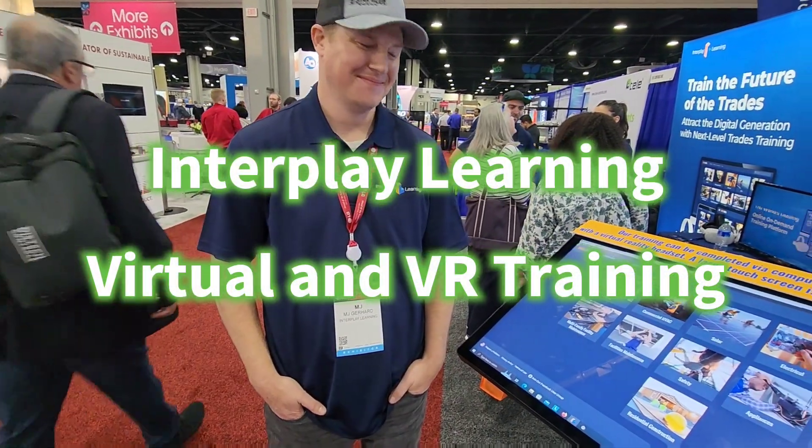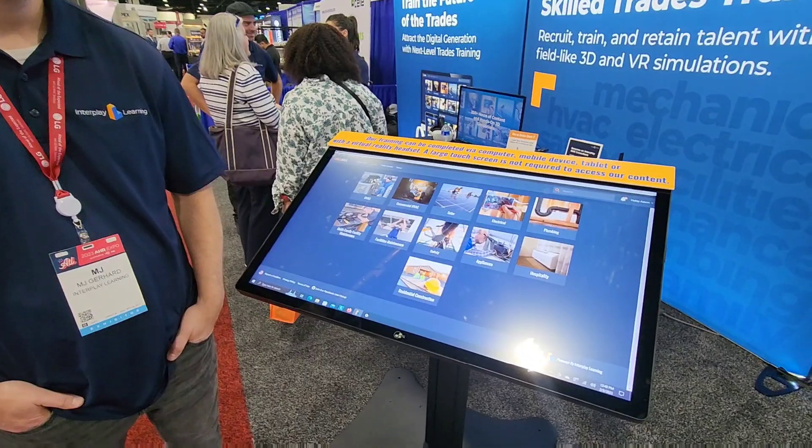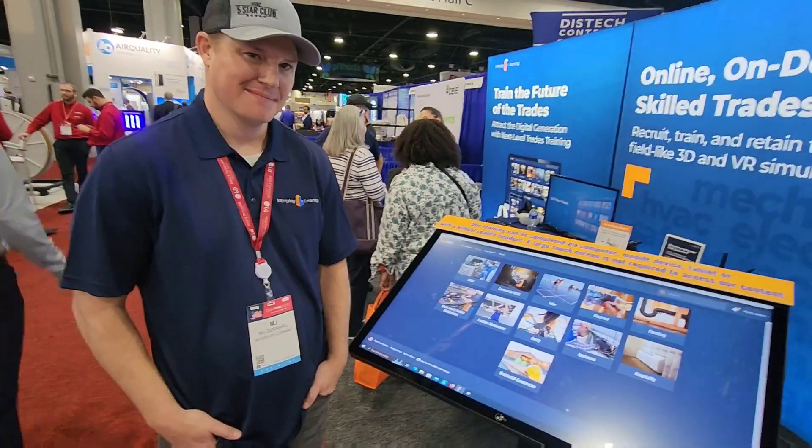All right, I'm here with MJ with Interplay Learning. He's going to go over how their product can help HVAC technicians and companies up their game.